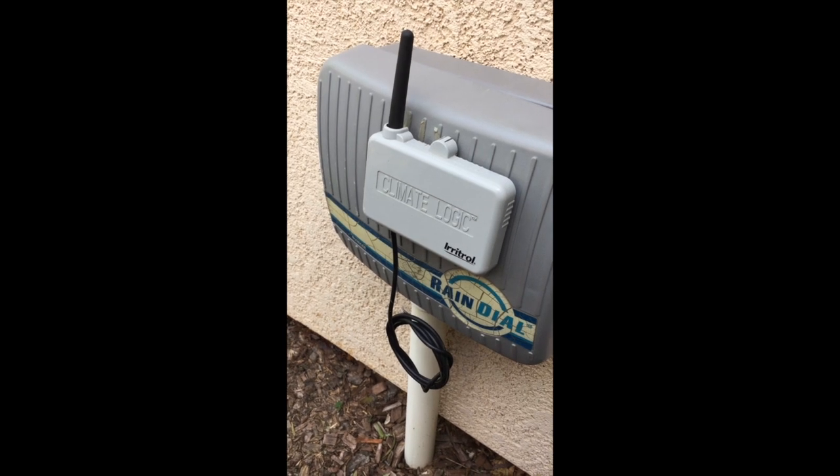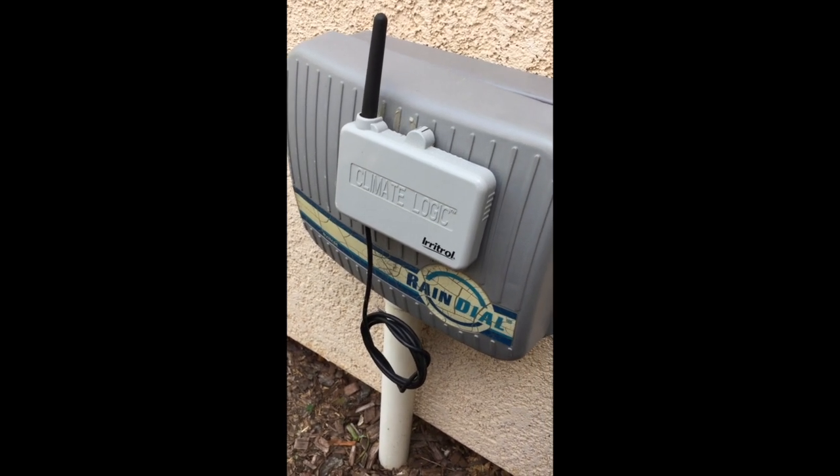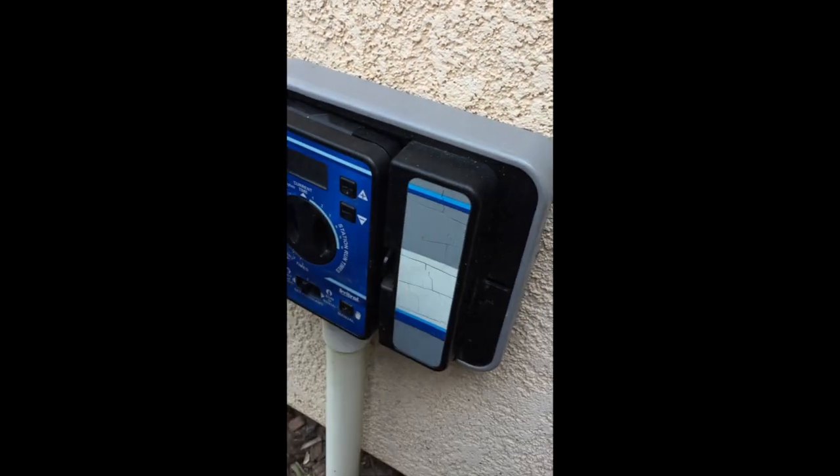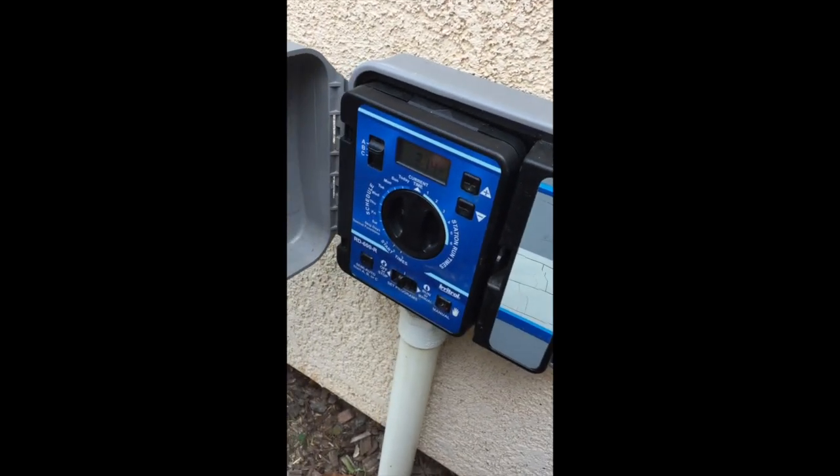Hi, this is Gary with Gary Sprinkler Repair Service. Today we're going to show you how to set and program a rain dial timer. This one happens to be an exterior timer, so it's important to make sure you keep that case shut.